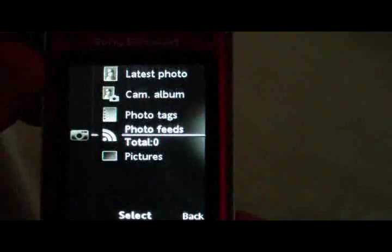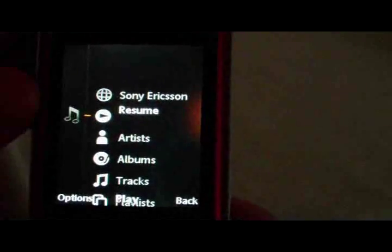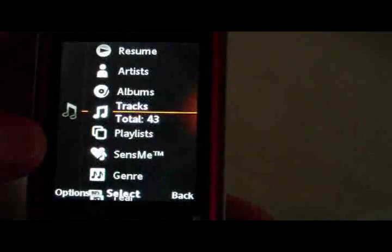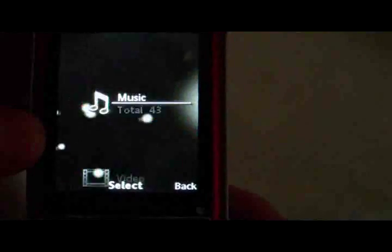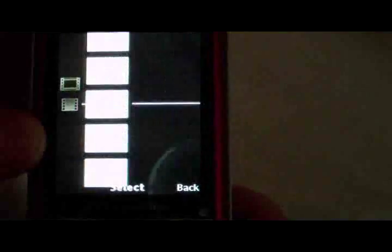The phone does take a minute to react sometimes. Here's Music — we've got Resume, Artists, Albums, Tracks, Playlists, SenseMe, Genre, Year, Audiobooks, and Podcasts. And here's Video with the included video.